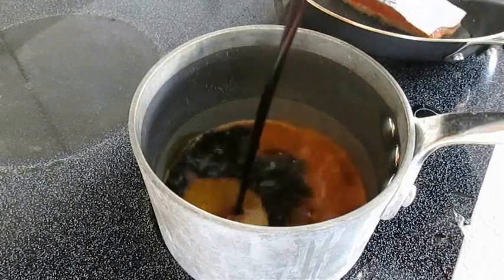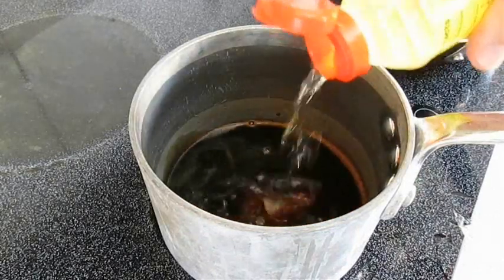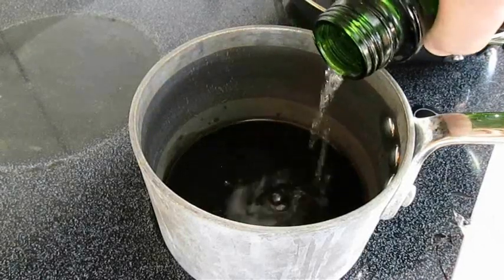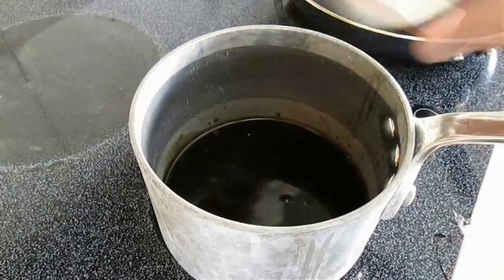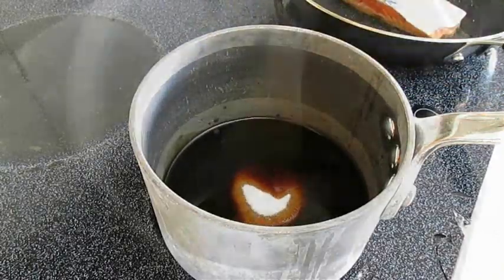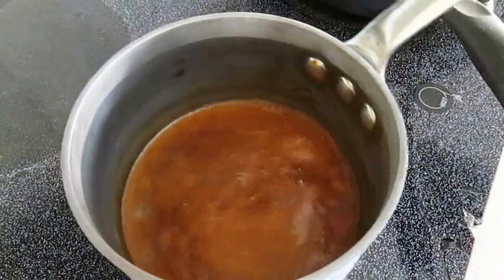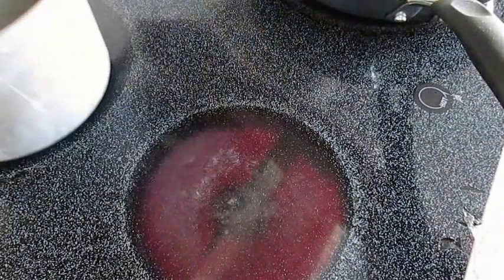Now, some soy sauce in a separate pot, a little bit of mirin, some sake, and some sugar. We're going to be making an eel sauce — real common with sushi. Just want to bring it to a boil, then remove it from the heat and let it cool down.